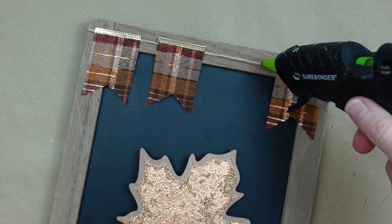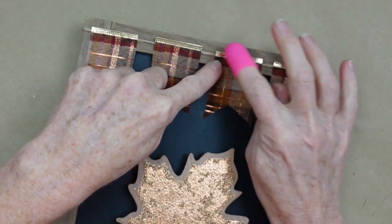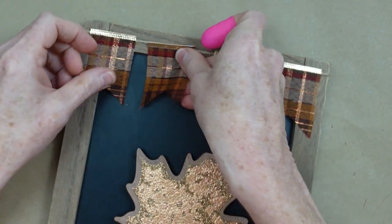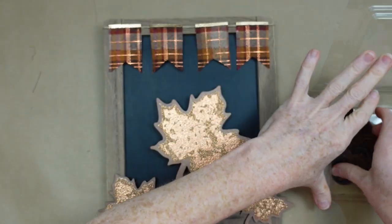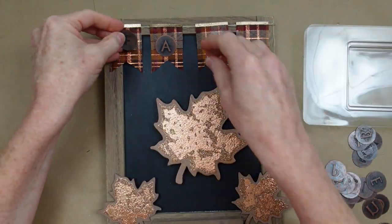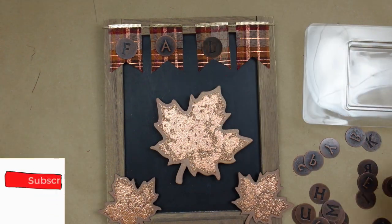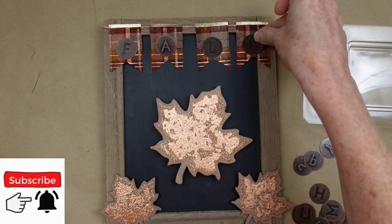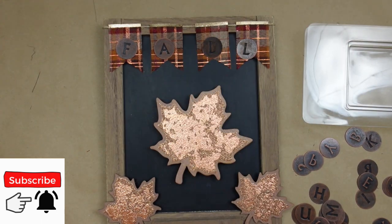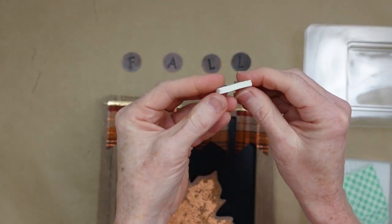Do that for all four pieces — be very careful that you don't burn your fingers because this stuff is really hot underneath that wire edge. Now I thrifted these letter coins but you can use stickers or whatever you have to spell out 'fall.' These are a little copper, they almost look like coins, and they are metal. I thought they would look beautiful on the sign for that rustic look.